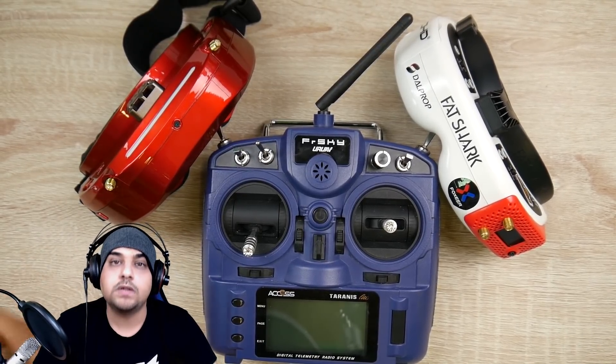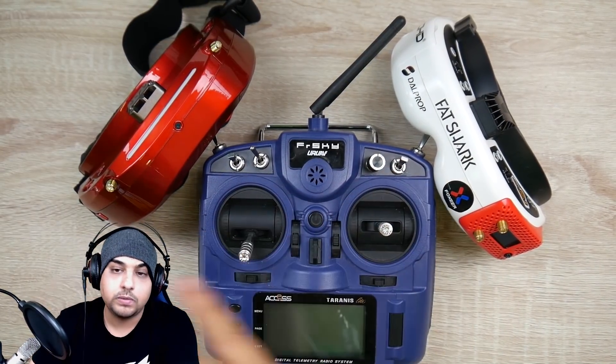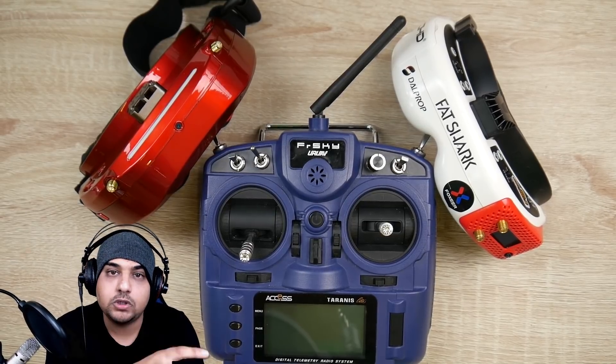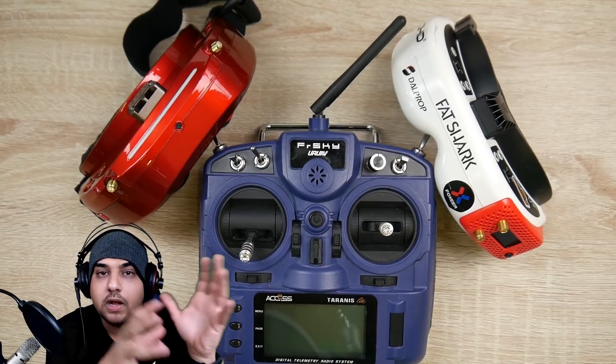Some of you might be asking: what is the multi-protocol module? A multi-protocol module will allow you to run a bunch of things — you'll be able to fly toys, FlySky, Spektrum — you can fly almost anything with these multi-protocol modules, which I'll have linked down below.